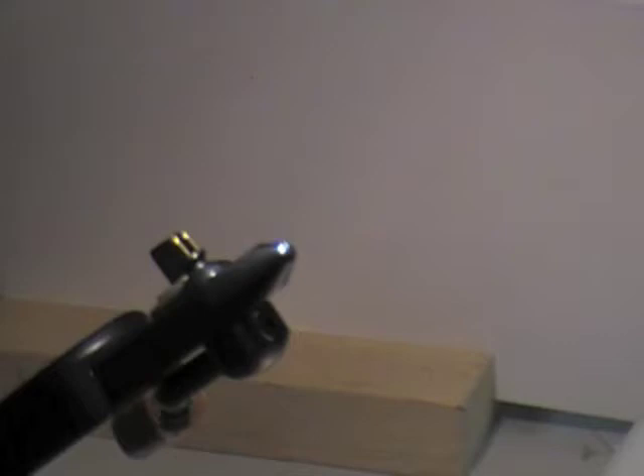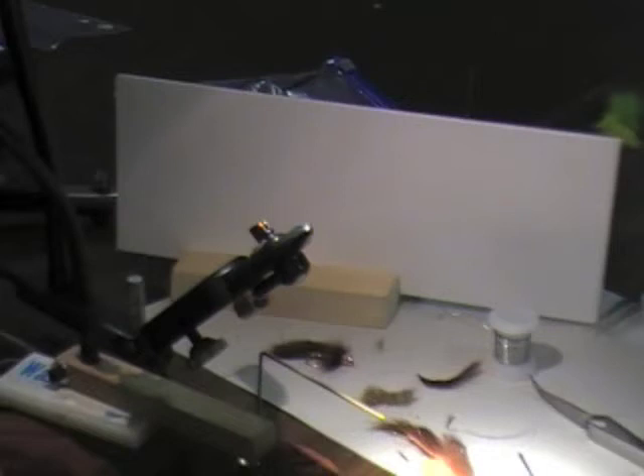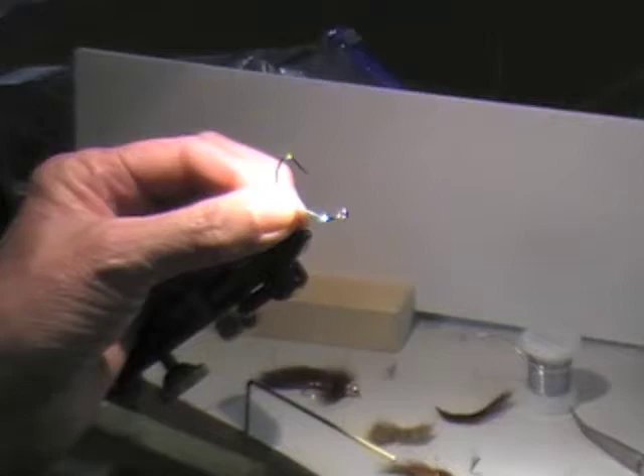This one is called a dumb bunny. You can tie these in all kinds of different colors. The hook comes in either a size two or a size six. These hooks were originally made for Do-It Jig Hooks — they actually mold lead heads onto these things. It's kind of a radical looking hook.